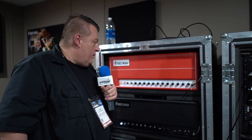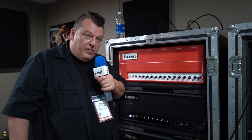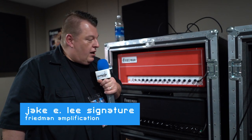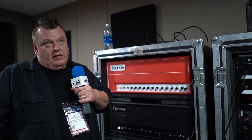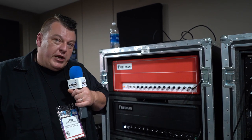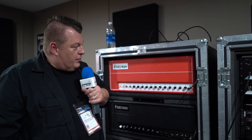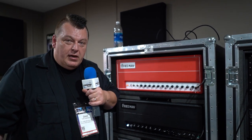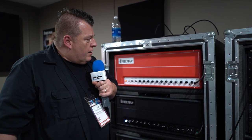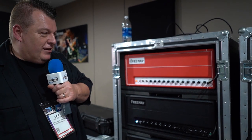The other new product is the Jakey Lee Limited Edition Signature amplifier. It's a two-channel amplifier — a plexi-style clean with a high gain overdrive, or a lower gain mode that's similar to 800 territory. It's a limited edition: 50 in the US, 50 elsewhere. It features a series effects loop, a 100-watt power section, and it will be signed for the limited editions.